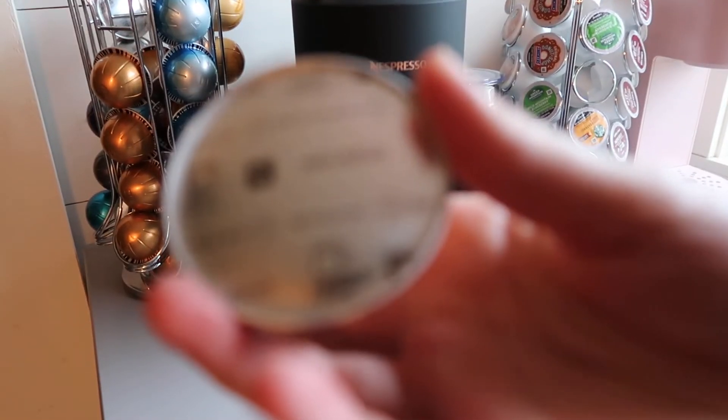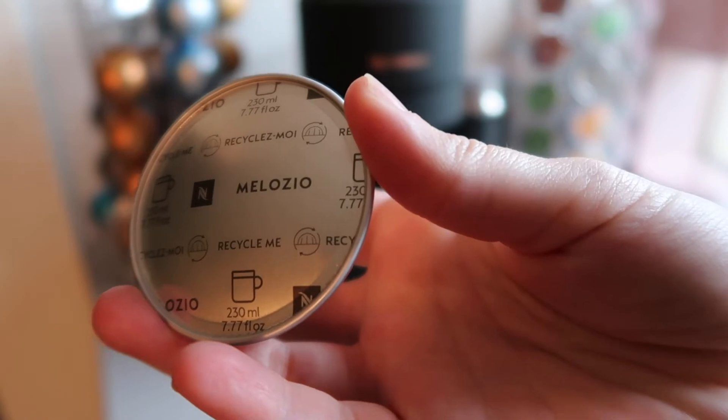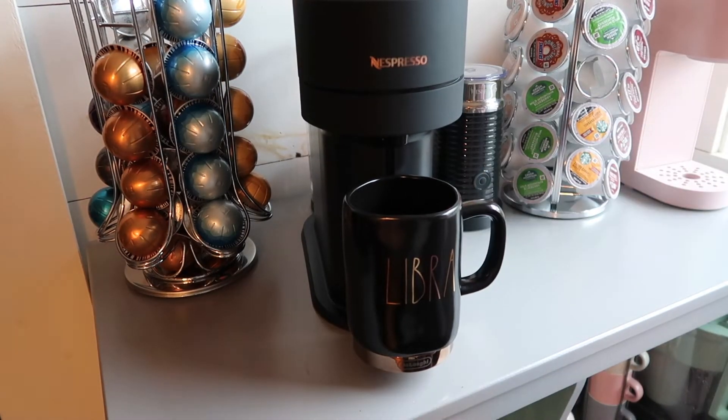Malozio — I also gave it a four point eight out of five. It's strong and bold and smooth. It's just the right amount of bitterness. It is perfect.